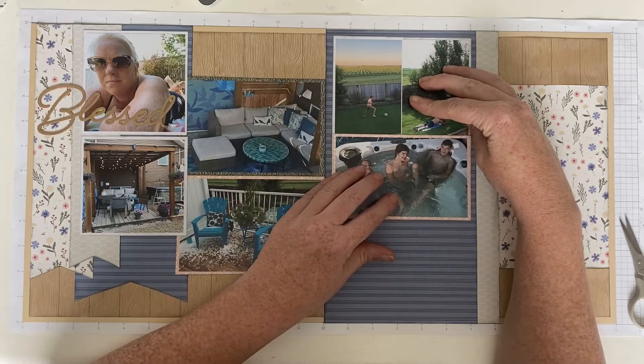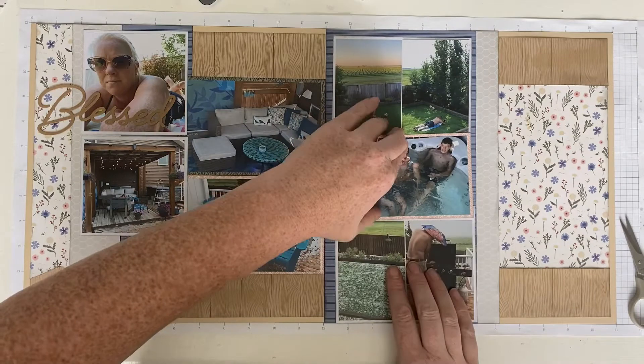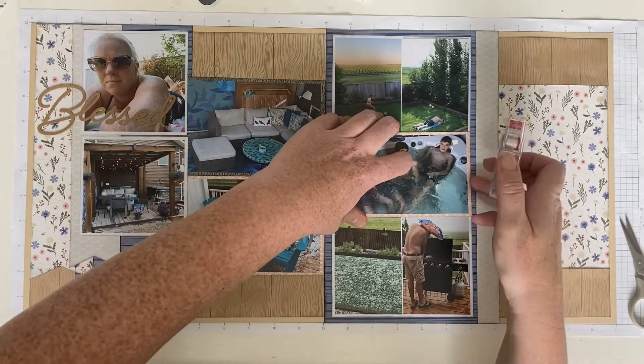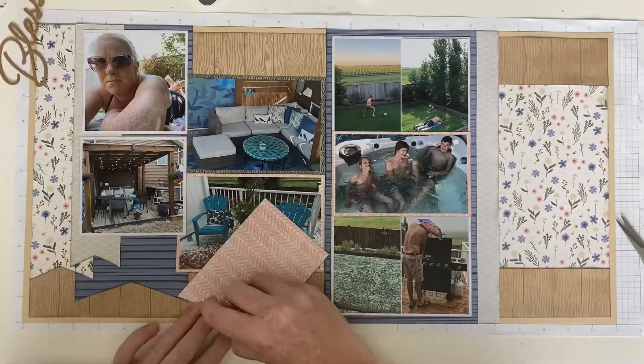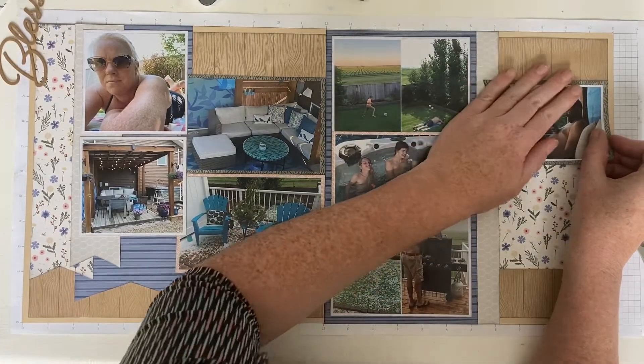The picture of my three sons in the hot tub is framed in the pink, the light pink patterned paper, and then the other ones are framed in white. I've just tucked the white underneath so that it looks like the white is continuing all the way through — another way to hide that you aren't using as much paper as it looks like you're using.